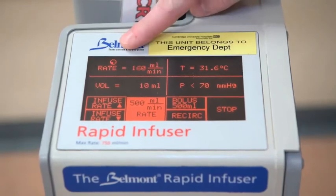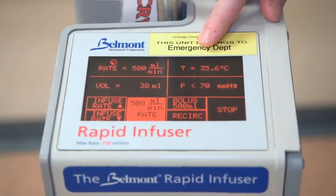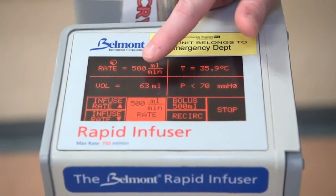You'll see at the top of the screen it's telling you the rate that it's delivering, the temperature that it's warming up to, the pressure that it's detecting, and also the volume that has been infused so far.